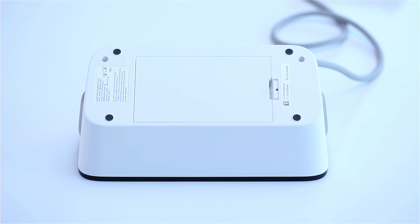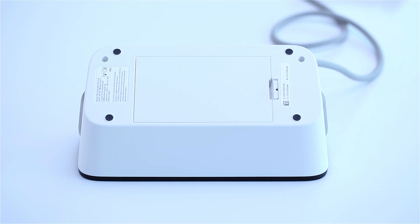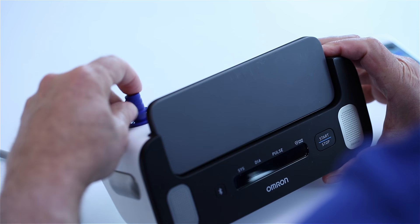Step 1. Turn the device upside down and remove the battery cover. Insert four AA batteries as indicated in the battery compartment and replace the cover. Plug the arm cuff into the monitor.